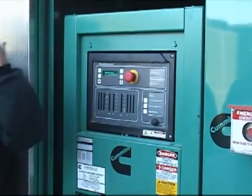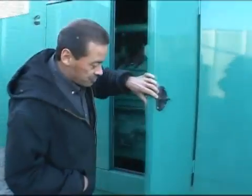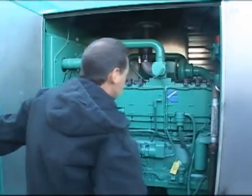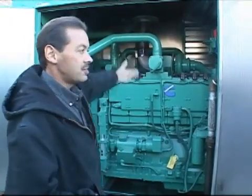At that point you can just start with some visual checks. There's extra sound baffling in here, so you've got one side over there that's a little harder to access. They have that little extension on there.